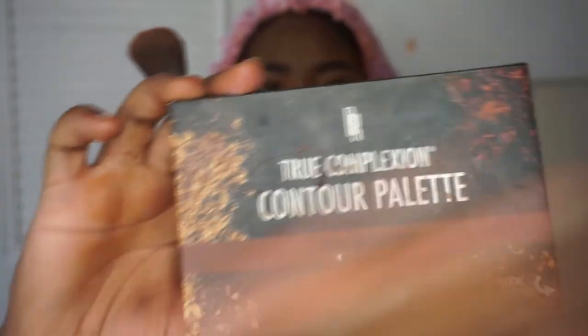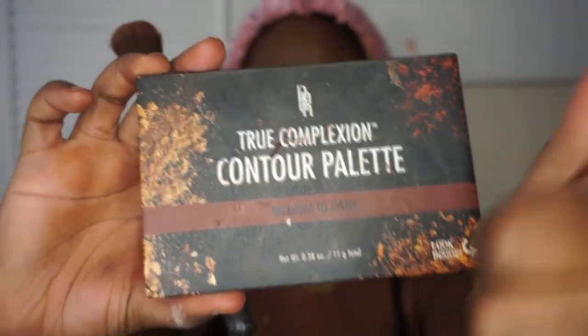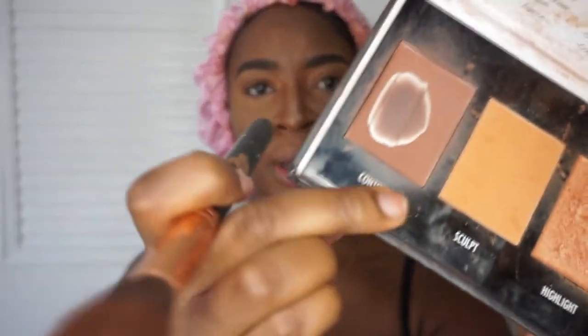Then I'm gonna set my cream contour with my powder contour. I'm going with my favorite holy grail True Complexions Contour Palette in the medium to deep shade. I love this thing — it made my contouring game so much easier. If any beginners are watching, this will legit help you know how to sculpt and contour your face. I love the highlight that comes with it too. Anywhere I put the LA Girl Espresso I have to put the powder right on top to set and lock all the cream in.